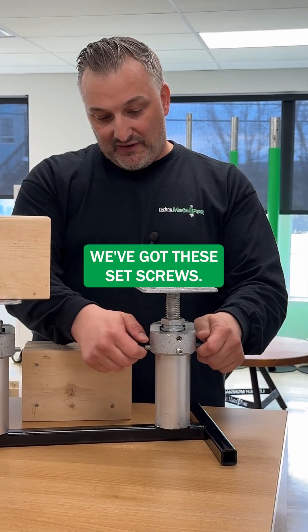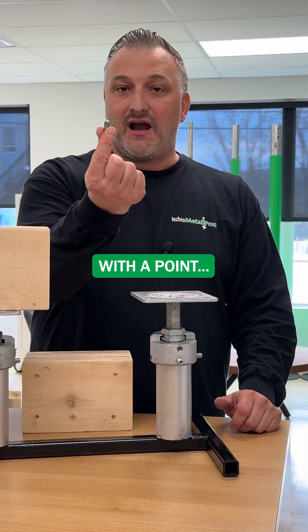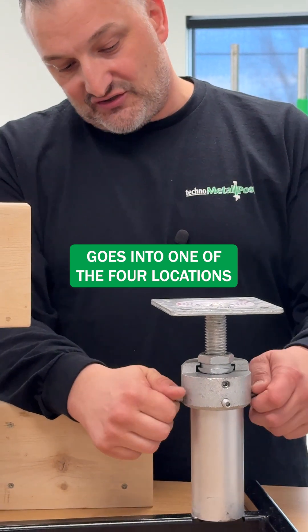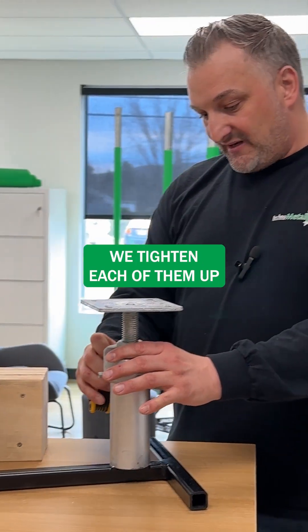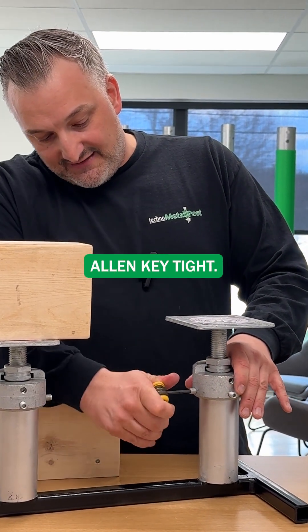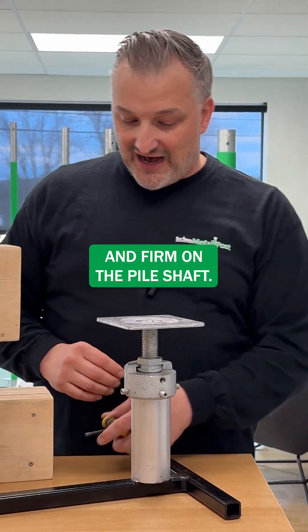We've got the flat plate up top. We've got these set screws — they're very simple, just basically a threaded rod with a point. It goes into one of the four locations around the outside of this bracket. We tighten each of them up, just very simple, allen key tight. And once those are tight, you can see that the base is nice and firm on the pile shaft.